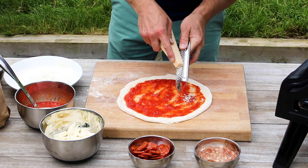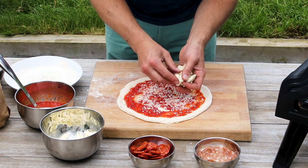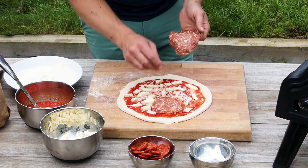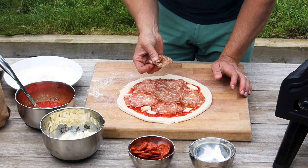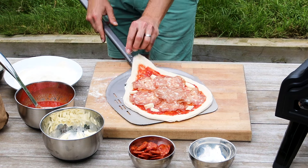Really beautifully relaxed dough that's super easy to stretch. We've got crushed San Marzano tomatoes, some Parmigiano, some lovely Fior di Latte mozzarella, and some beautiful quality Napoli salami. Tiny bit of flour on the leading edge of my peel, pizza up and onto my peel.